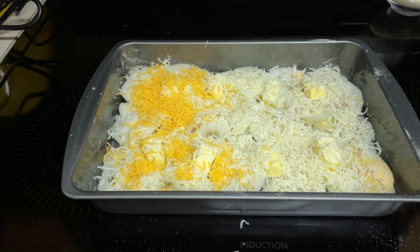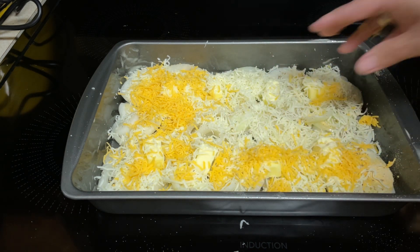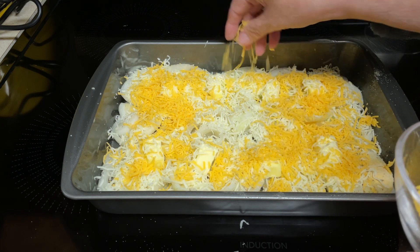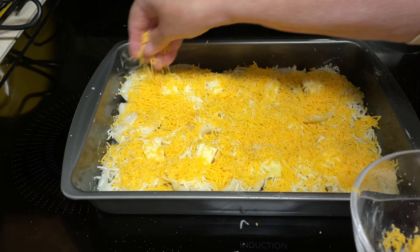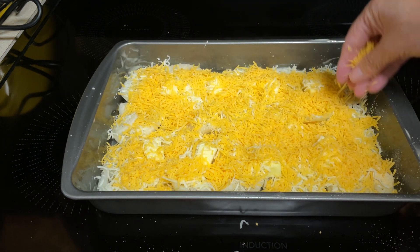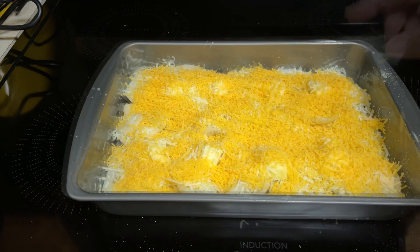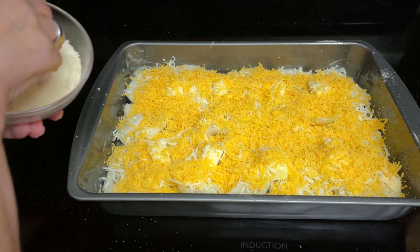I'm assuming if you don't like cheese this would not be the dish for you. If you don't like onions and cheese you definitely would not be the dish for you. But I like onions, I like cheese. Then take your half a cup of shredded Parmesan — and I don't have that so I'm using a half a cup of grated Cotija cheese.